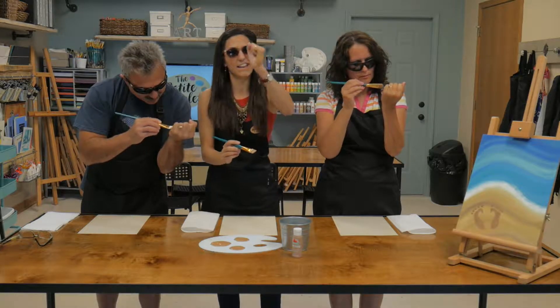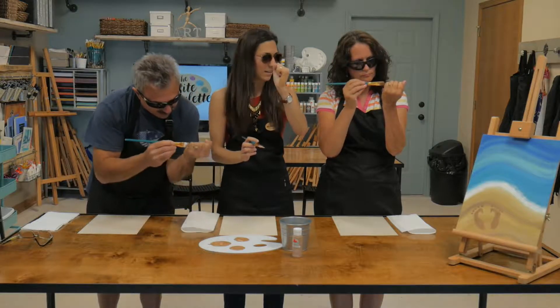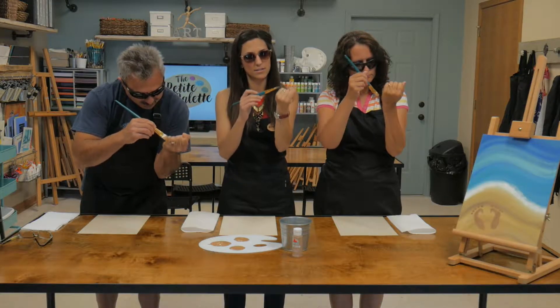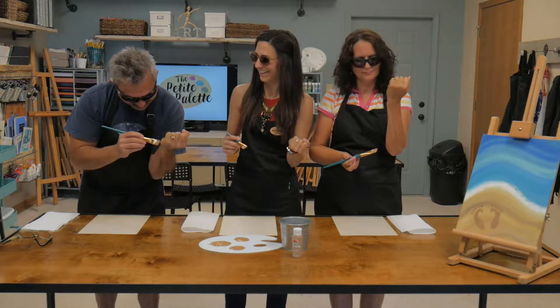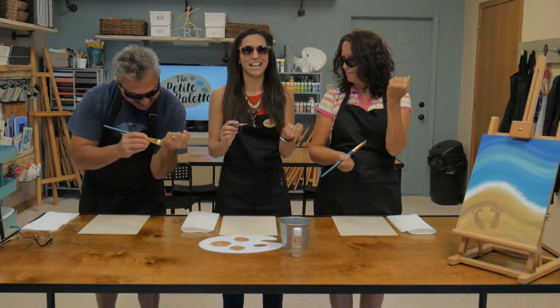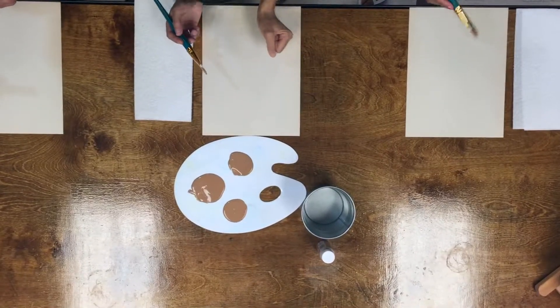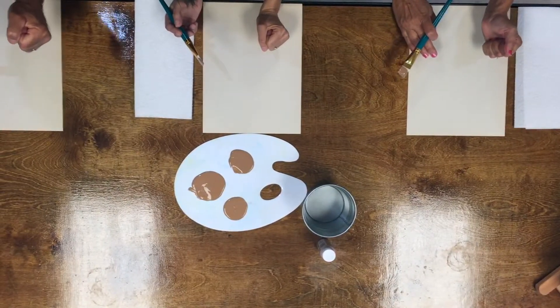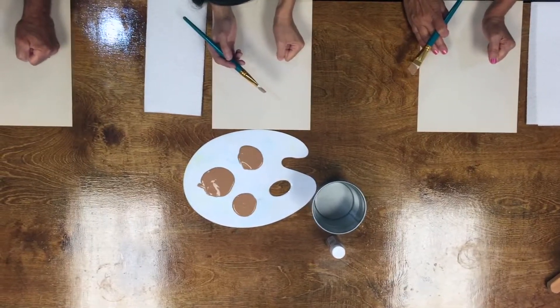Now we're going to take your left hand, if you're righty, and you're going to paint — you see this? You're going to paint on your hand, all around the palm and on your fingers. I know, it feels a little funky, huh? You're going to like this. This is fun! Okay, get it nice and painted. Get lots of paint on there — but not too much so that it doesn't smear everywhere.